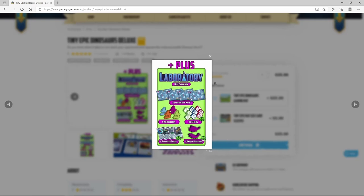From here on the website, you can tell that it has the Laboratory mini expansion. It looks like it comes with four extra cards, some extra meeples, and some extra play mats. So I'm really excited to get in on that.